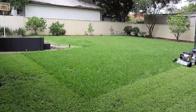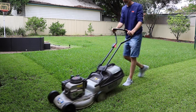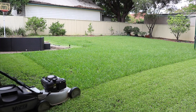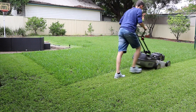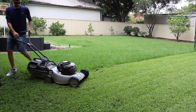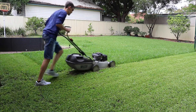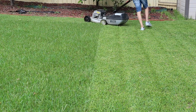For the turn: when the unmown grass is on your right, spin around such that the back right wheel stays stationary — you almost pivot around the back right wheel. When the uncut grass is on your left, push forwards and spin around the back left wheel.